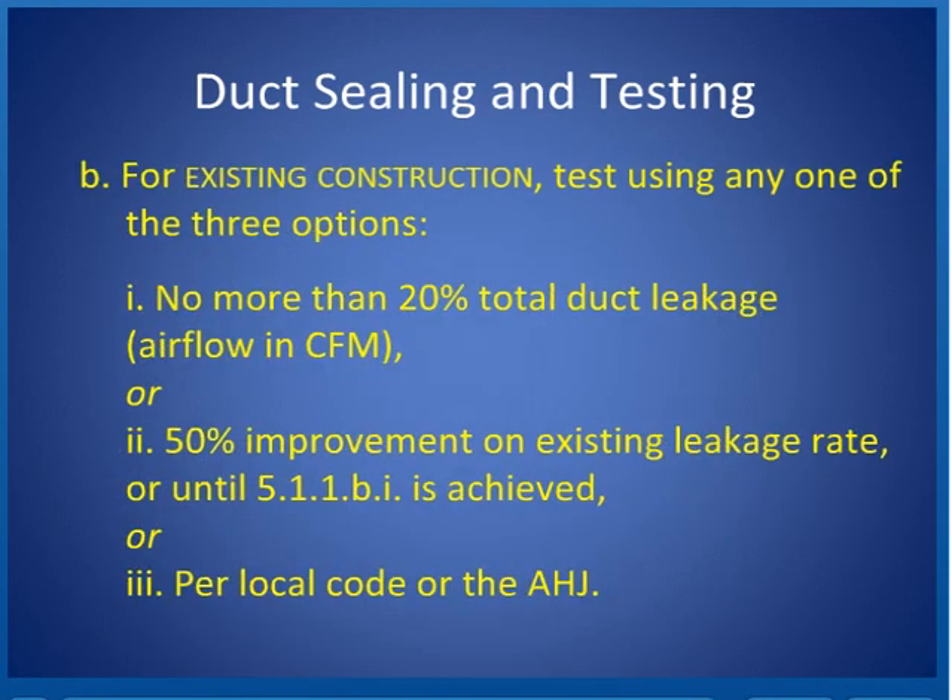For existing construction — covered in Section 5.1.1 of the standard — it says no more than 20% total duct leakage in airflow and CFM, or 50% improvement, or the 20% referenced in Section 5.1.1.1.B.I.